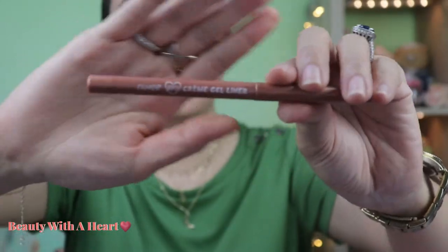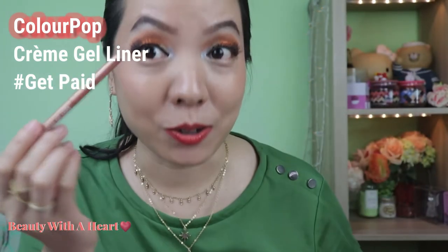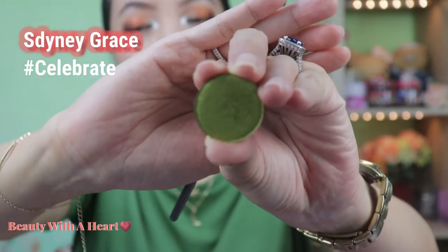I'm back — this is a retake because the battery died earlier and the video file wasn't saved. I'm using ColourPop gel eyeliner in Get Paid, drawing it at the waterline. This time I'm doing something different and drawing two wings for my upper eyeliner — that's because I drew it wrong the first time! Next, using Celebrate from Sydney Grace applied at the lower lash line.